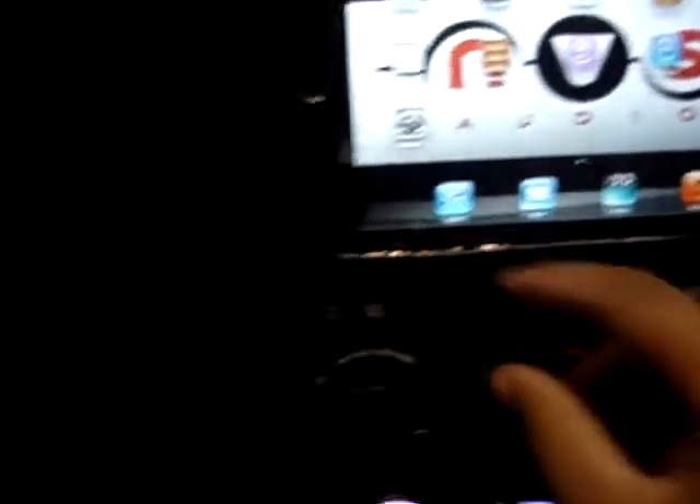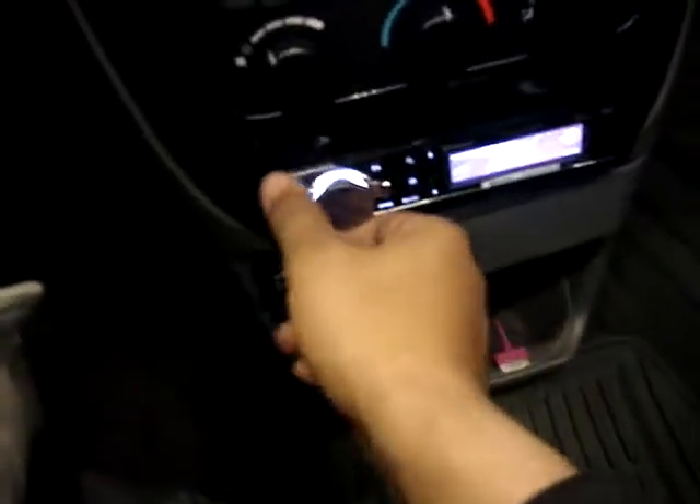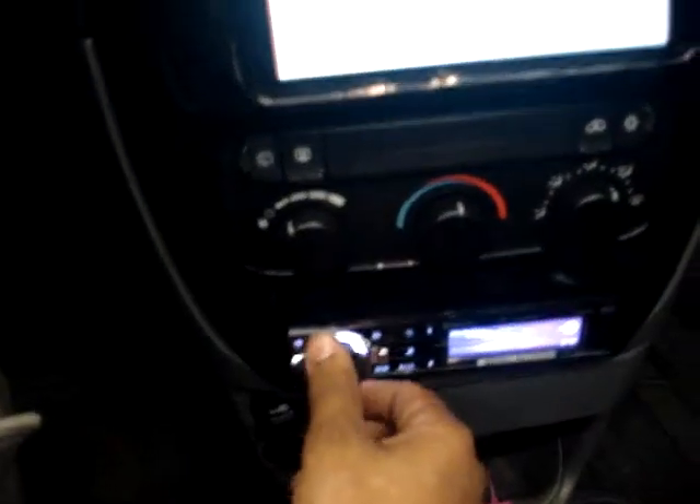This is the new LTD model iPad. Slides out. We molded the dock connector into the end — slides in, charges. Everything is controlled from the Pioneer unit.